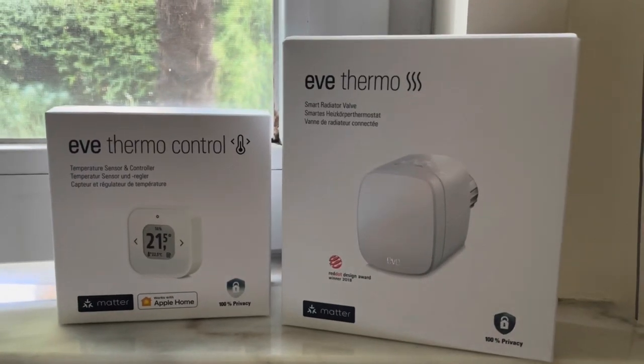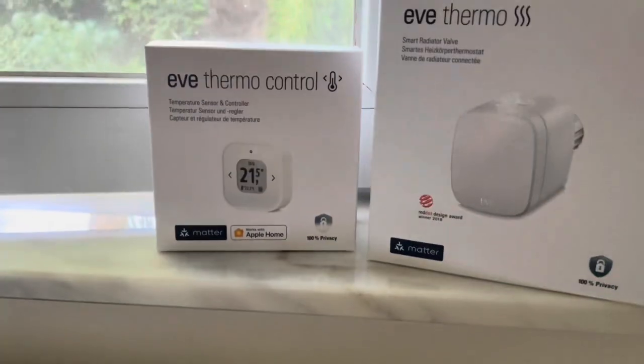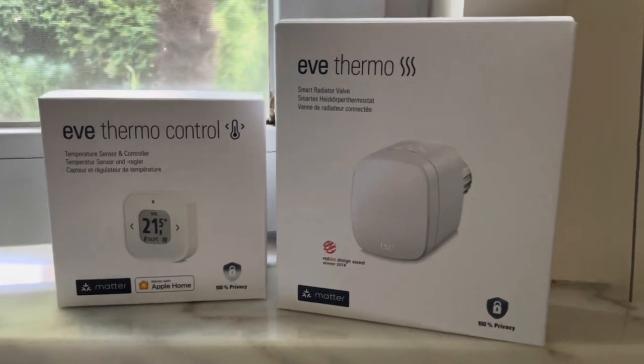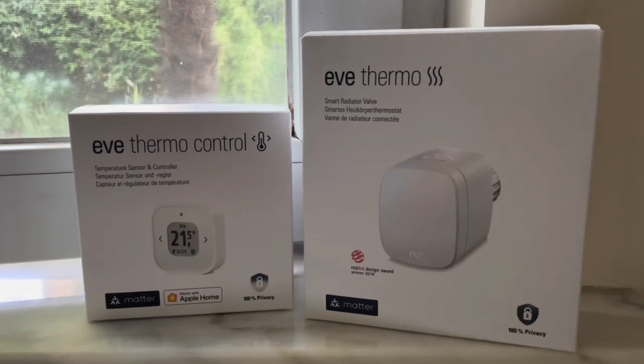Hello friends, today we're going to install the Eve Thermo on this classical radiator valve, and afterwards we're going to connect it with the thermal control box as well. Welcome to this new video. Before we start, I have to mention that Eve sent me both products in order to show them on my channel, but as always I give you my honest opinion.